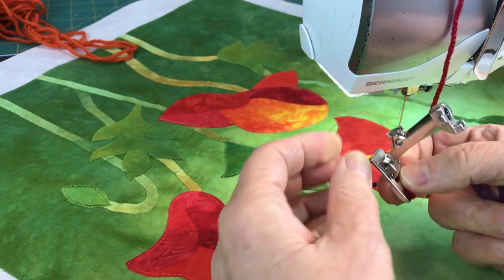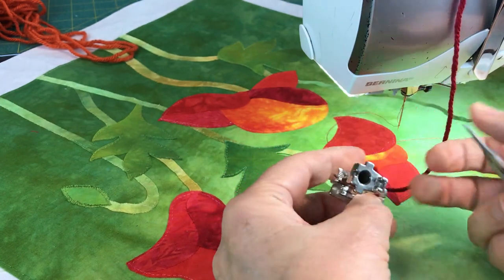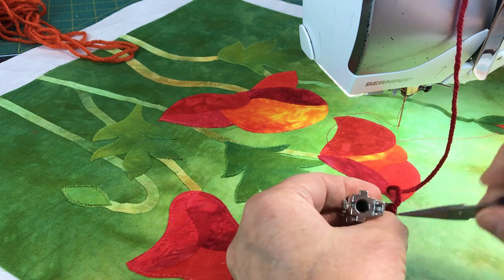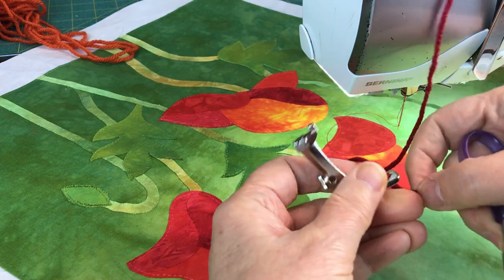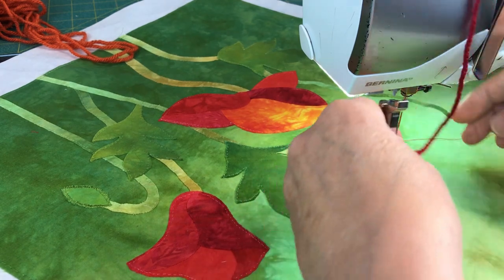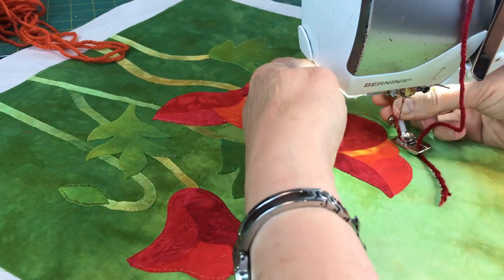You're going to feed your yarn down into this hole. You've got to encourage it a little with tiny scissors or something. So we've got the yarn going through, and then when I put the foot on, I'm going to start with this petal right here.